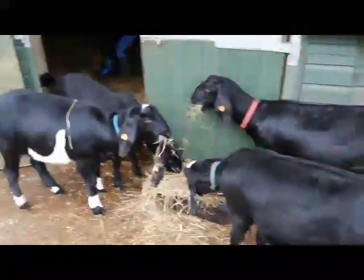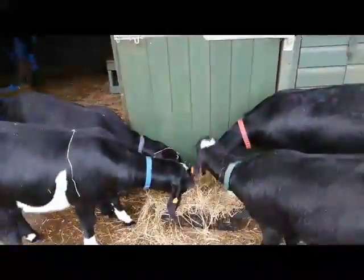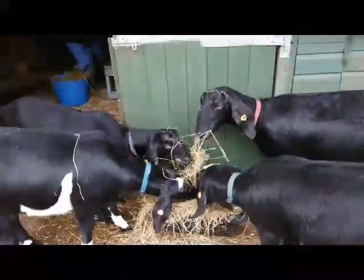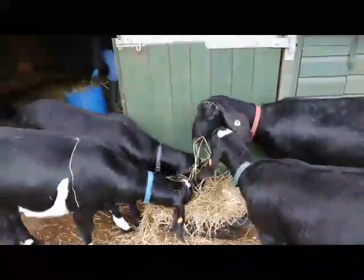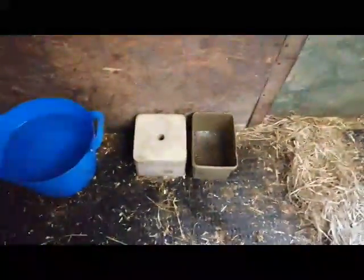These guys always have fresh hay all the time even though they cry in the morning like they've never been fed. They've got mineral blocks, the kelp which is seaweed, the loose minerals - the same as mum puts in their food - and they've also got bicarbonate of soda, which is for if they've eaten a bit too much and get bloated. So bicarb, minerals, and the kelp are available all the time. They also have an automatic water and a bucket because Bramble is a bit silly about using the automatic drinker.